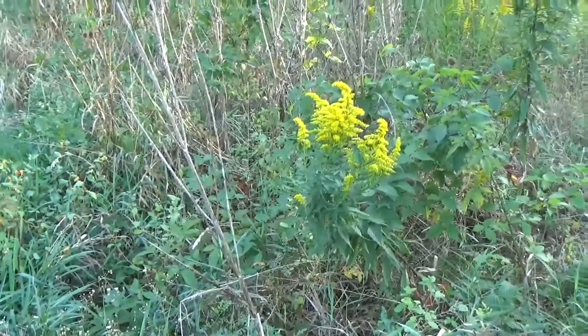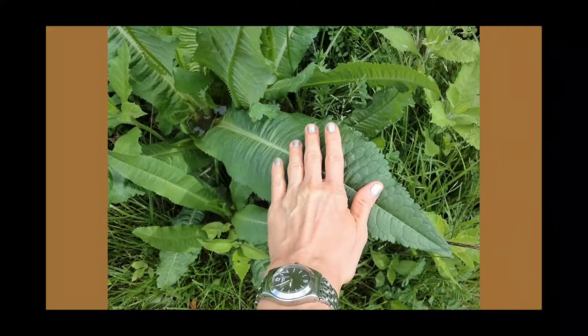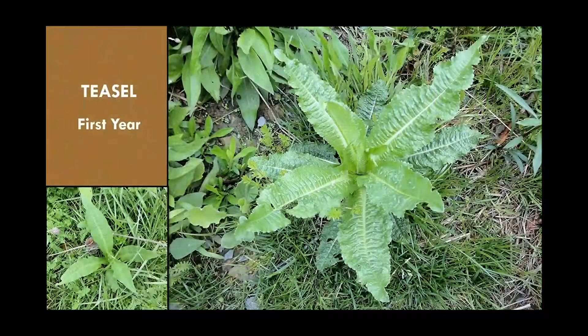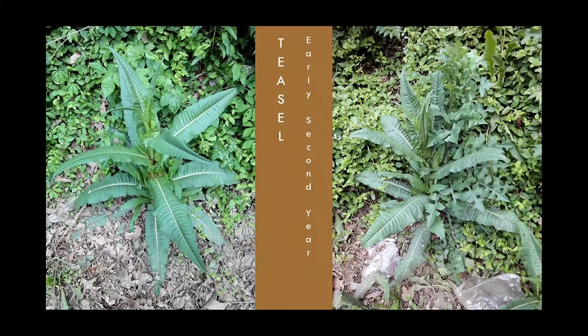As promised, here are some additional pictures of teasel. There's my hand to give a sense of size, which you may have already gathered from the video. I really like this plant. Here we see some of the first-year plants. Hopefully you have teasel growing where you live so you can go check it out. Here we see it shooting up its stalk — this will be early in the second year. Over on the right, we see some wild lettuce intermingling. I like wild lettuce — there are so many different varieties around where I live.